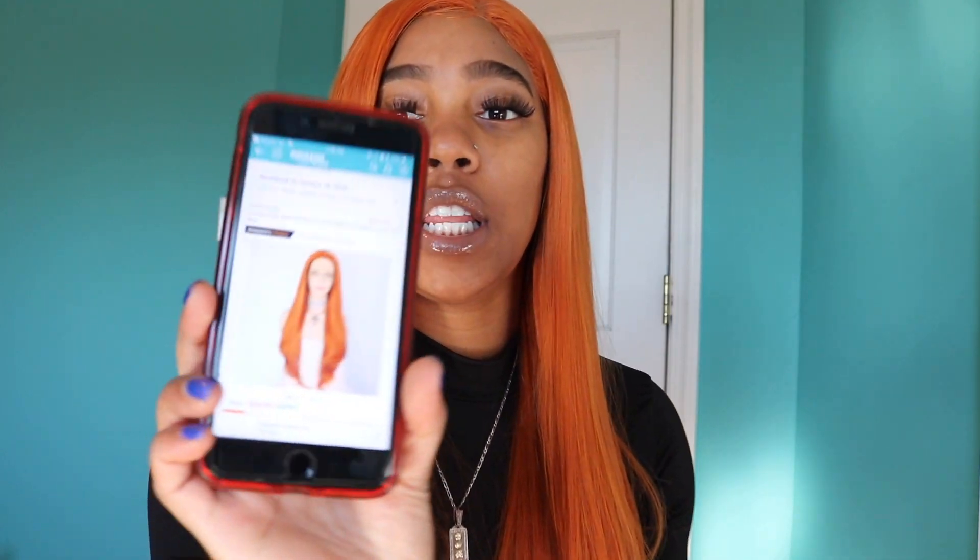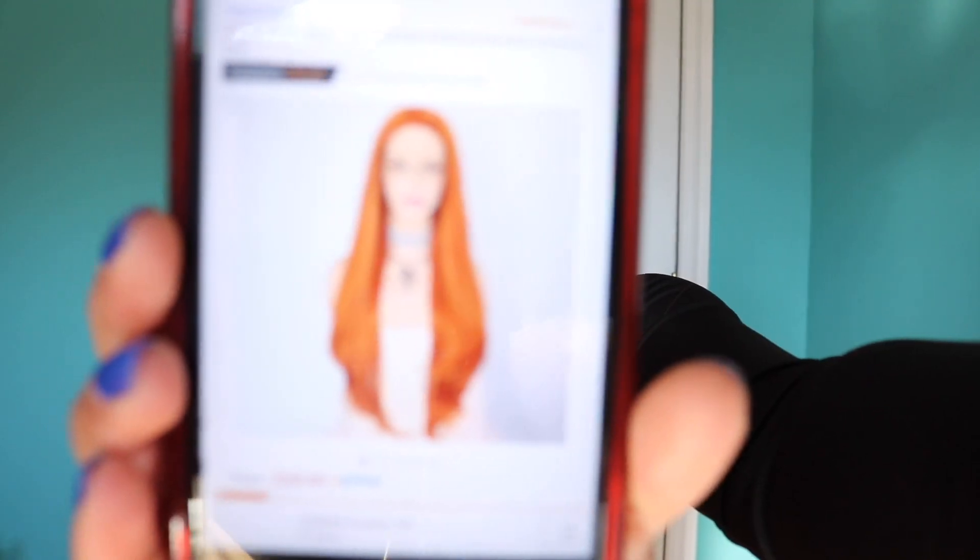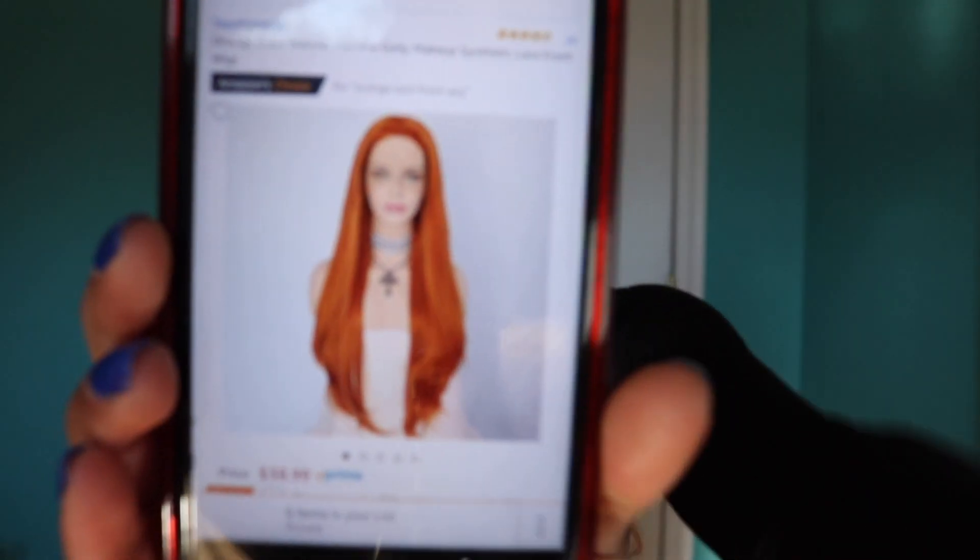I'm about to let you guys know everything y'all need to know about this wig. This wig is nothing like any of my other wigs. I got this wig from Amazon — after I typed in orange wigs, I came up with a wig from Sapphire Store, something like that. I will put it down in the description. The wig is called Orange Lace Front Wig. I'm gonna insert a video of how it came in the packaging when I first received it.